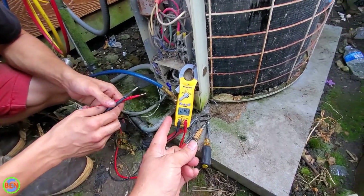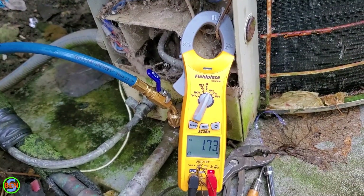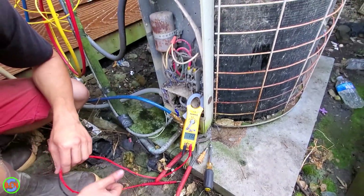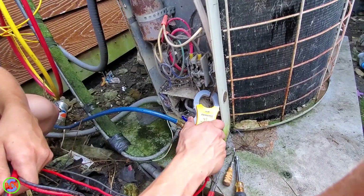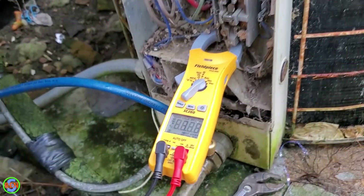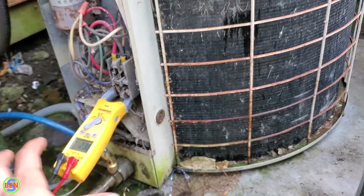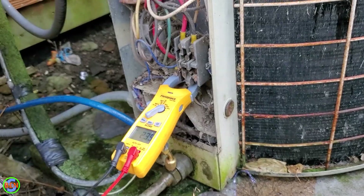I told Ruben I bet the motor has shorted to ground partially, to where it's running on 120 volts and using the ground as the neutral. I said go ahead and clamp your meter around the ground wire and see how many amps you're drawing. We're drawing 1.73 amps on the ground wire — we should not be drawing any amperage on the ground wire at all. We're drawing 2.37 amps on the other leg. About half an amp of electricity is leaking to ground through the frame of this unit, but most of that power is coming back on the ground wire.